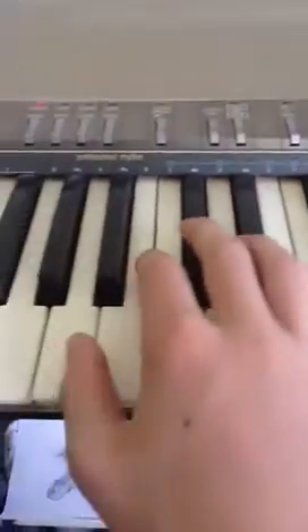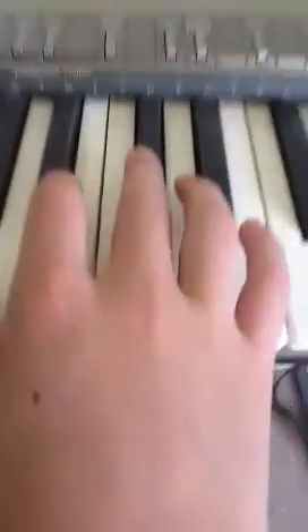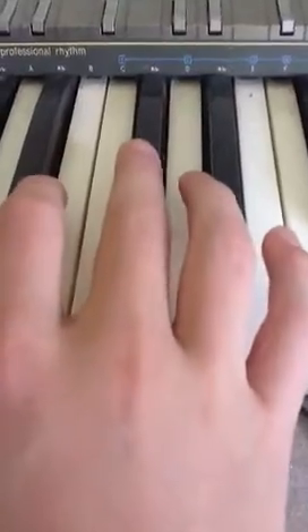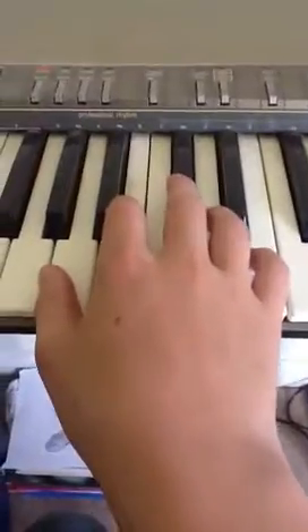So we're going to start off — first thumb on A, third finger on C sharp, and then fifth finger on E. So it goes like this.